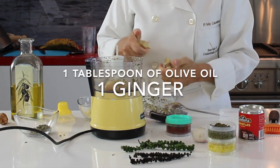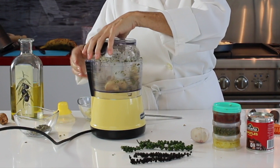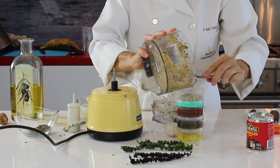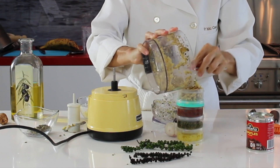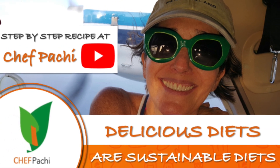Kick up your flavors with Chef Pachi's seasoning pack. Remember with Chef Pachi, enjoy delicious, amazing food. Check out the full recipe on YouTube.